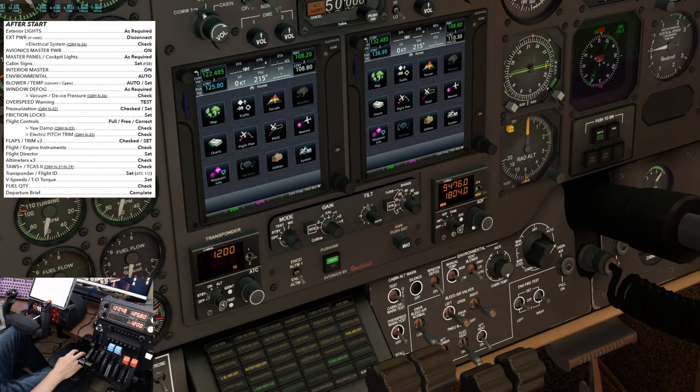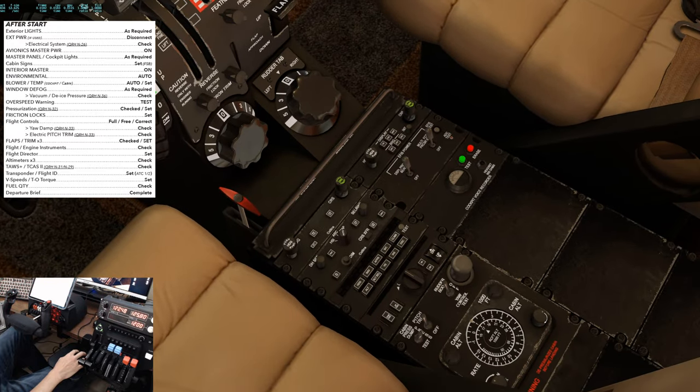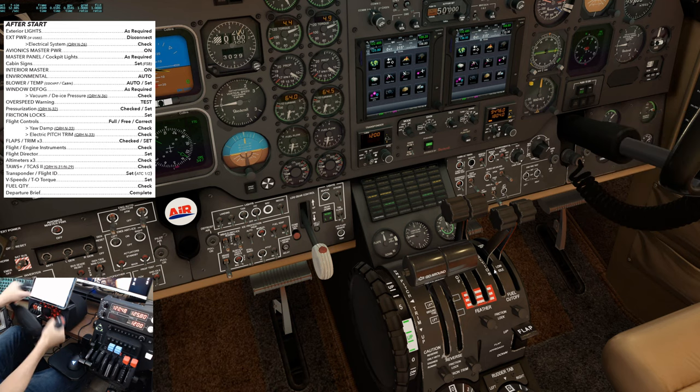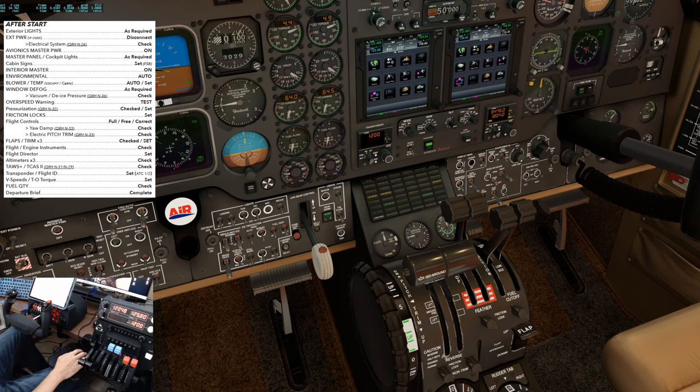Overspeed warning switch — tested. Pressurization — coming down to the center console, we set the cabin altitude 1,000 feet above our cruising altitude. We're cruising to our destination at 21,000, so we'll set this to 22,000 with the arrow pointing up. Friction locks are set — it's these four knobs right here. Flight controls — we'll do a check through full, free, and correct motion. The yaw damper and electric pitch trim we'll save for another video as those are first flight of the day checks.